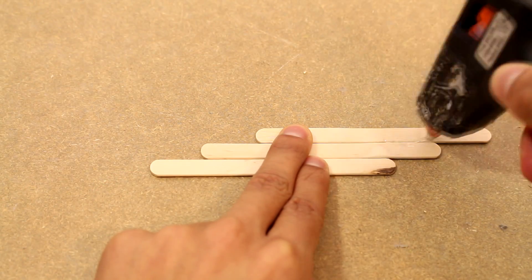Now that our base is complete, we can go on to building the shooting mechanism of the crossbow.